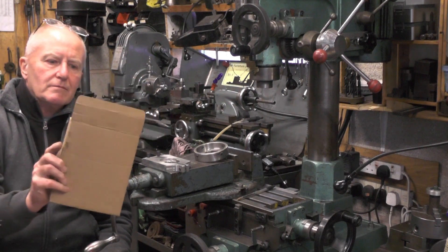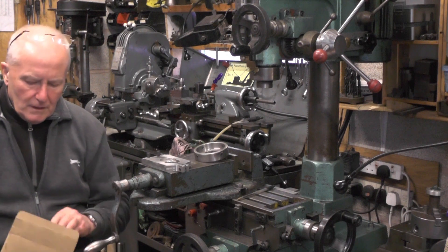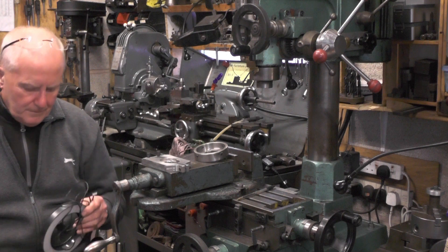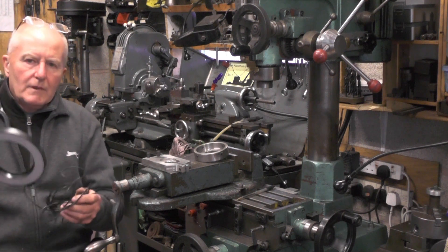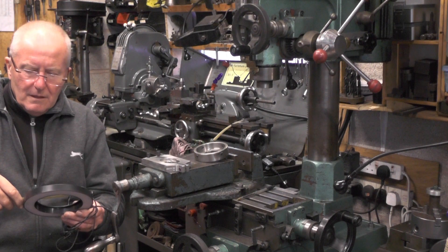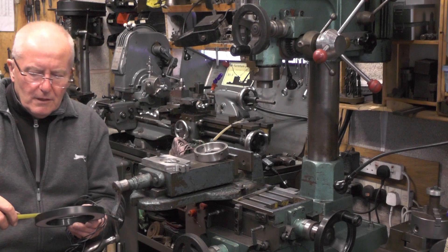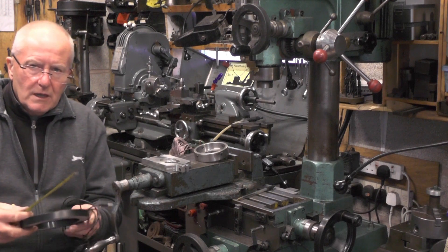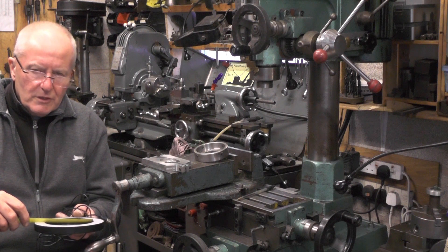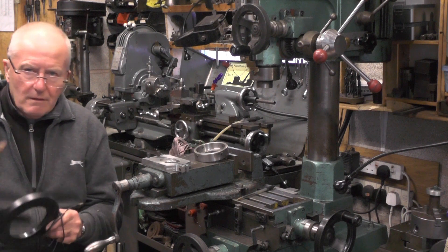I've had the ring light for quite a while now, I've just had time to fit it. Let me get my tape measure and tell you the dimensions — it's 160 millimeter OD, 100 millimeter on the inside ring, then there's a recess where the light is 110 millimeter, and it's 16 millimeter thick.